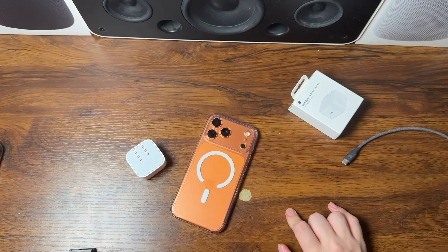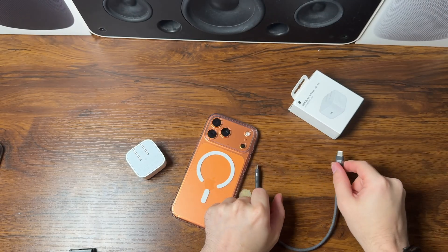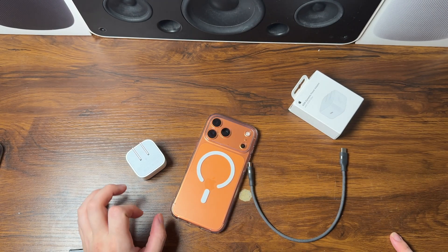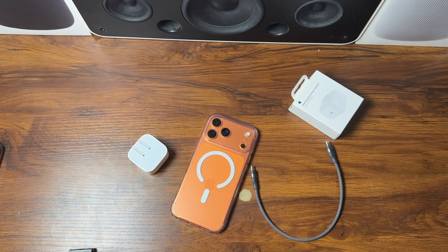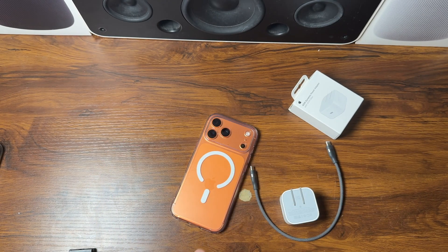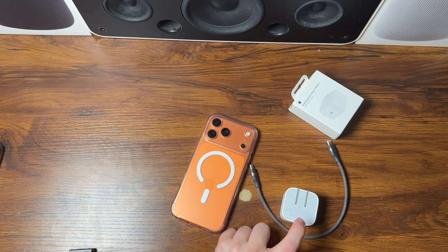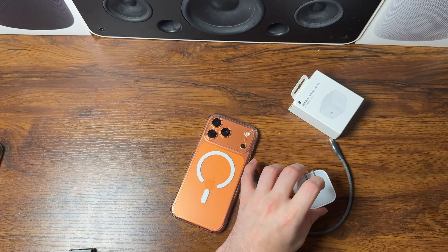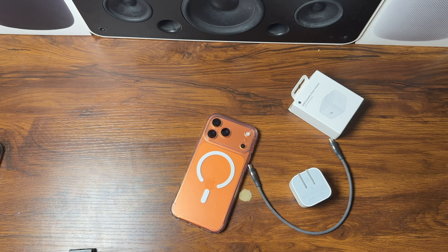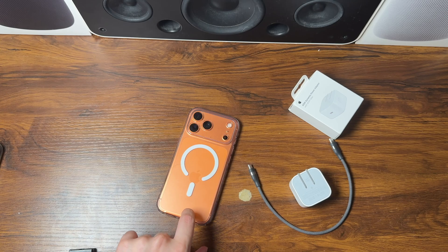I hope you guys enjoyed the charging test and learned something — let me know in the comments. You can pick up this 240 watt Anker cable from my Amazon storefront in different colors and lengths, and you can also pick up the 40 watt, 60 watt dynamic power adapter from the link in the description. I'll earn a small commission if you purchase either product. To recap: 20 to 80% on the iPhone 17 Pro Max in just over 34 minutes. See you guys later.